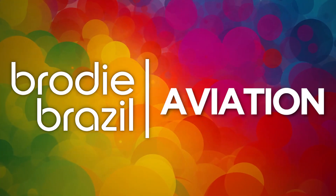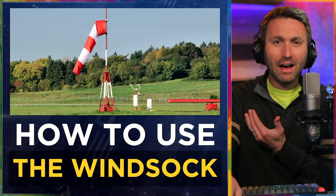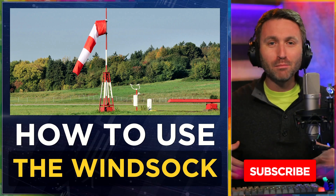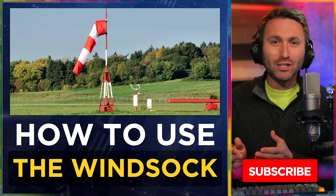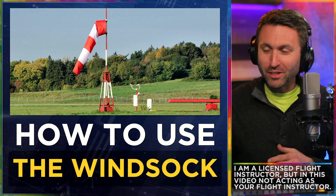Here's Brody Brazil. I'm just realizing this might be the most primitive video I've ever made. The topic is so simple — how could I spend more than 30 seconds on how to use the windsock? It's not hard to understand. Wind blows across it, it points in the direction the wind is going. Into video. Thanks for watching.